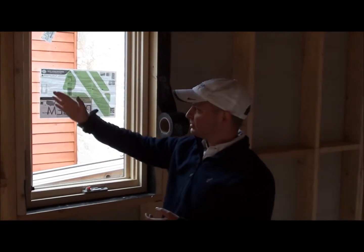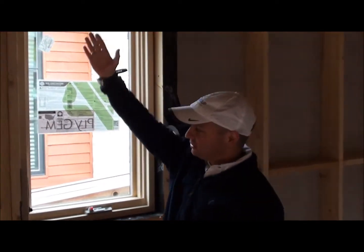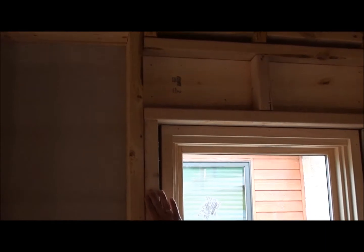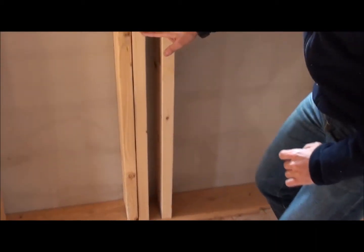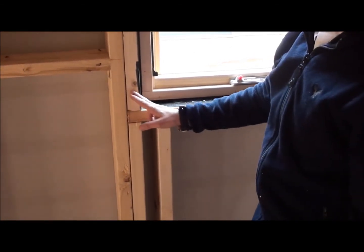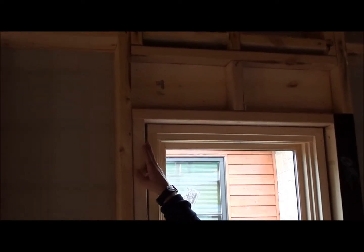Let's start with one advanced framing technique we didn't discuss before, which is how to frame your windows. If you take a close look, we've actually eliminated the jack stud that typically runs and holds the header all the way down to the bottom plate. In this case we use two cripples — one cripple holding the windowsill, then we stack another cripple all the way up to hold the header of the window, and then we have our king stud.